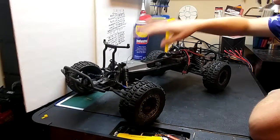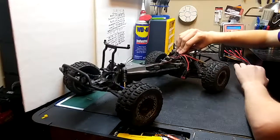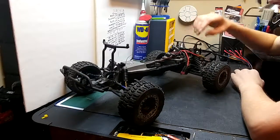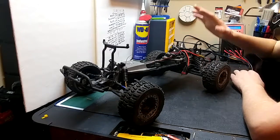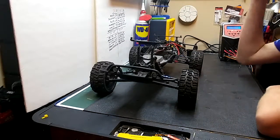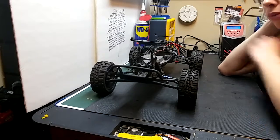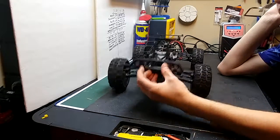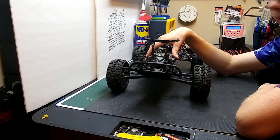Getting back to the ECX Ramrunner — I put some Axial Wraith Big Bore shocks on here. As you can tell, this thing could use a little bit of WD-40. Right now my plans for this thing, I'm not entirely sure, but I do want to get a light bar to put in here, about a two-incher, so it can look like the ECX Rammer.